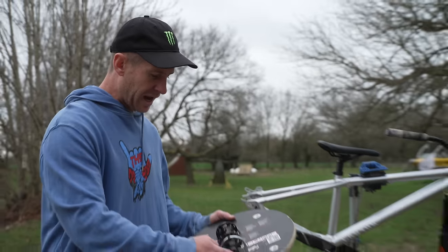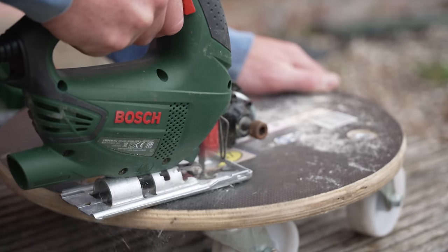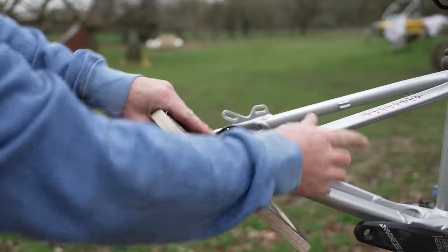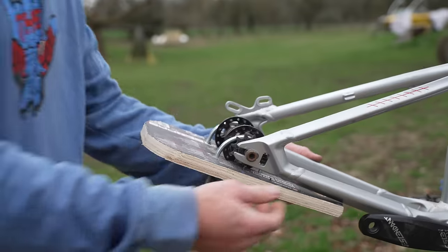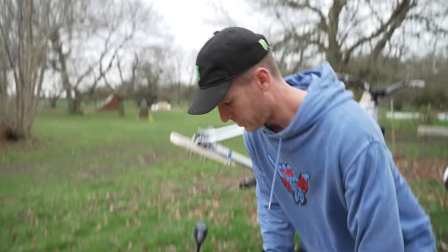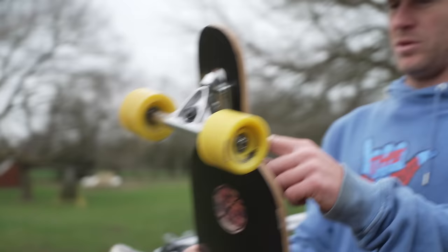So first you've got to just cut round that and get rid of the existing wheels on there. Now that moves — we don't really want that moving, so we're going to tie this down with one of these things here. Now it's time for the fun bit, we're going to cut this skateboard here.